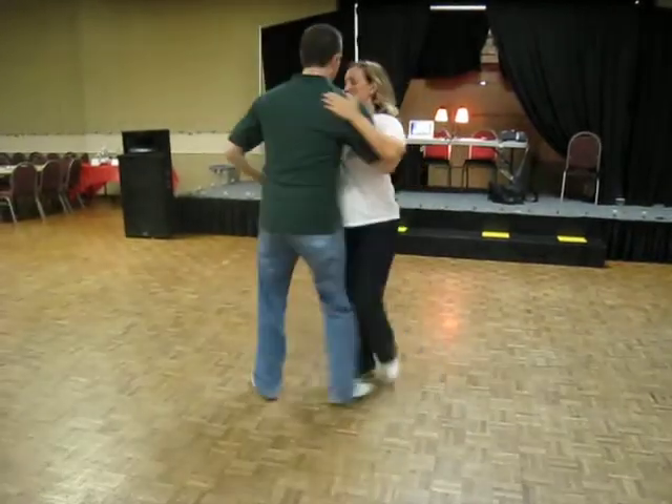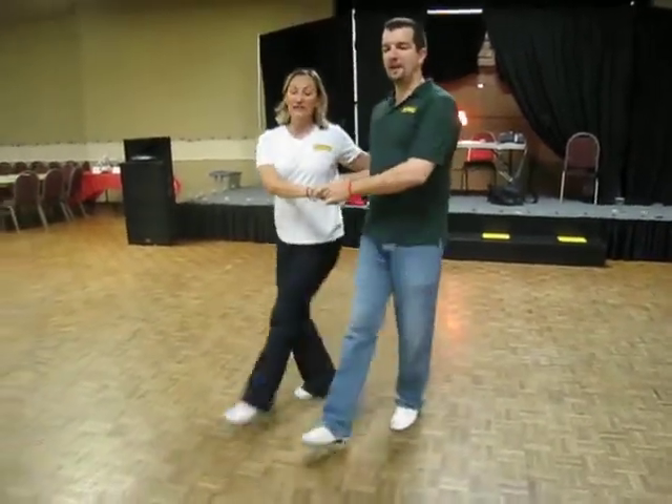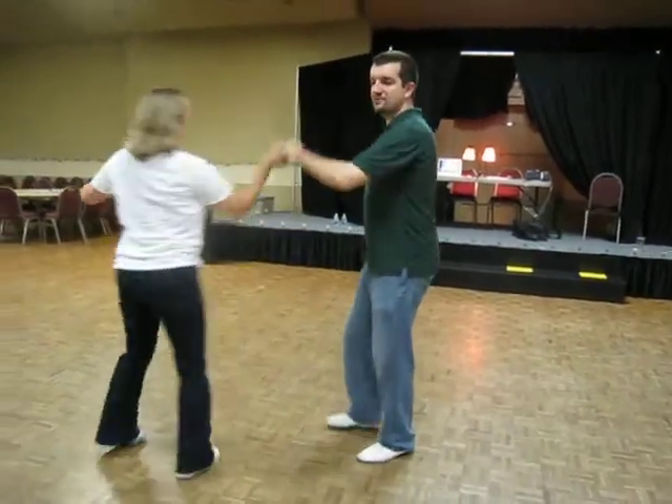1, 2, triple, 5, 6, 7, 8. Kick ups. Kick. Kick. Kick. Kick. Tuck. Turn. 1, 2, 3, 4, 5, 6.